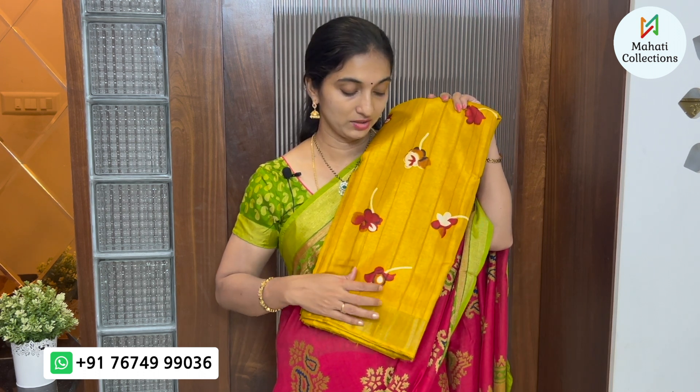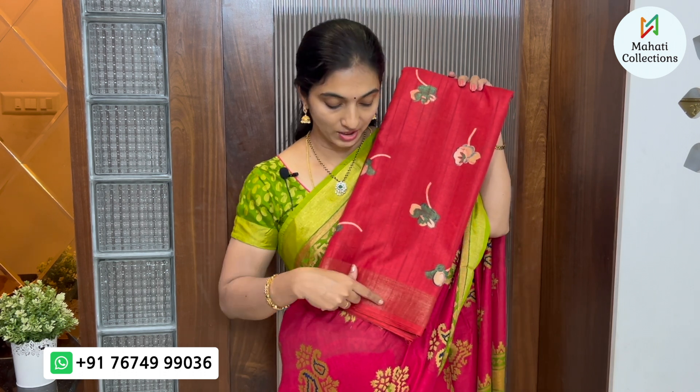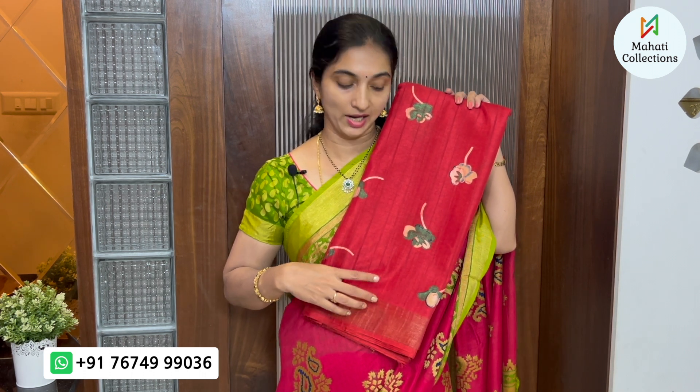They are budget-friendly sarees. The next color is red. This saree is also bright and very beautiful. It has a floral design in a green combination with a small border and simple design. They are very lightweight with green and red combination lines.